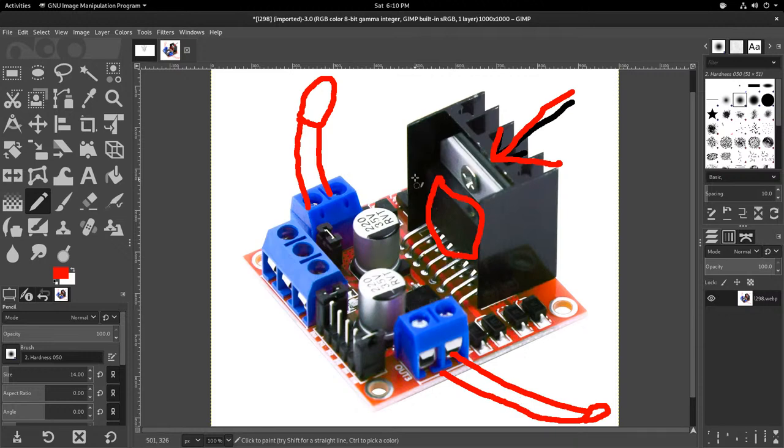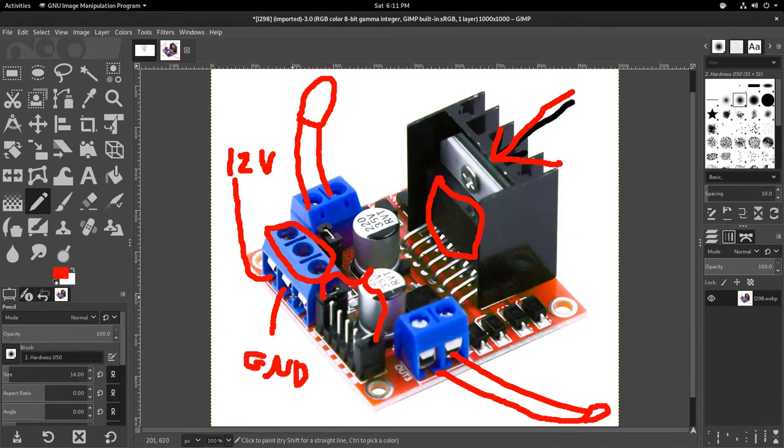You can work out motor direction by trial and error — if they're going the wrong direction just change the control signals. Now the terminal block on the board is where you connect power. The pin furthest from the GPIO pins is 12 volts — you can actually give it less supply voltage if you want the motors to run at lower voltage. The middle one is ground. The last one is 5 volts but you don't use it as long as the jumper is installed — make sure that jumper is in place so the L298N chip is powered from the battery.